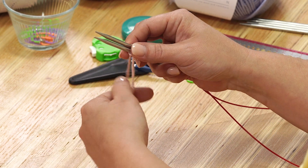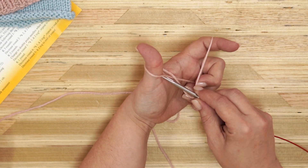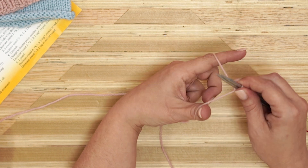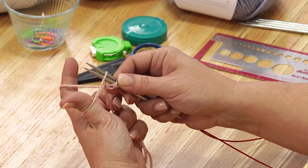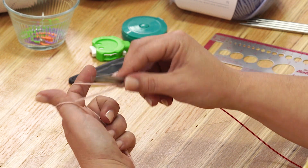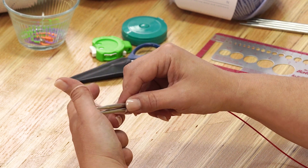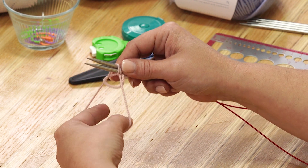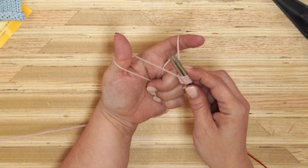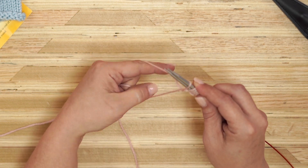Let me show that to you again. Pull back into the slingshot. Go under. Now sometimes when you're using two needles, it'll go between the two needles. If you see that happening, just go ahead and take it off and start again. Make sure that your yarn is encompassing both needles. So we're going to go under, and under, and through. Now I have five stitches on my needle. Let's do that one more time: under, and under, and through.